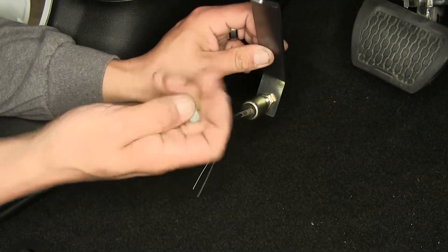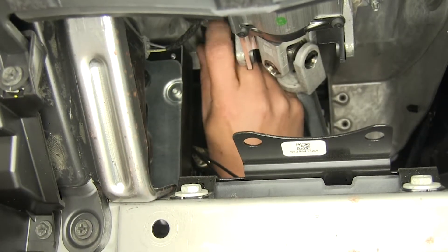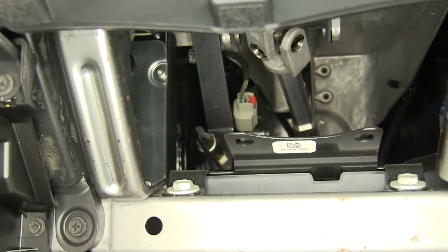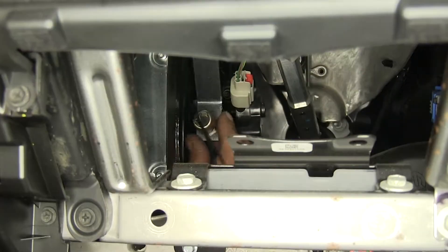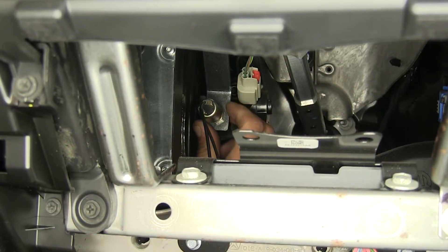We're going to take our bracket, slide it over that stud, and secure it with the nut that we removed — just get it on there hand tight for now. You can see that our switch is going to hit this plate here that's connected to the brake arm, so we can hold our switch in position, make sure it's lined up properly, and tighten down that nut.